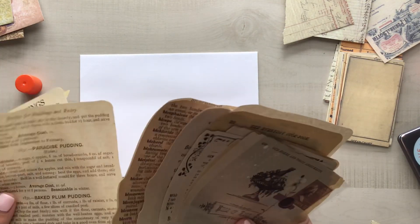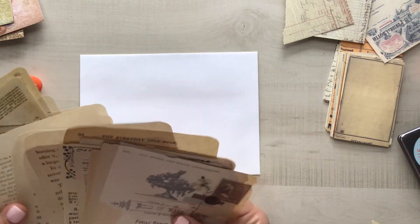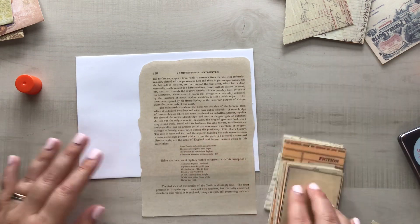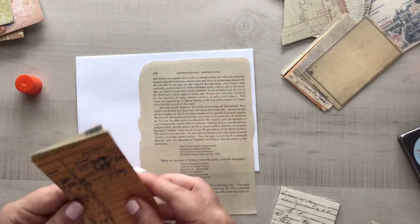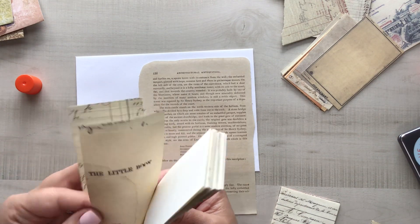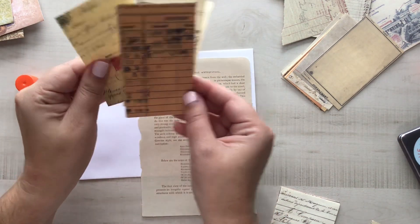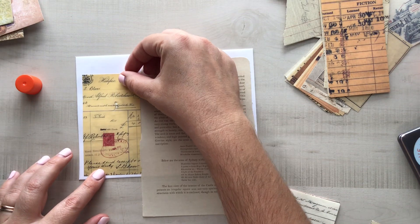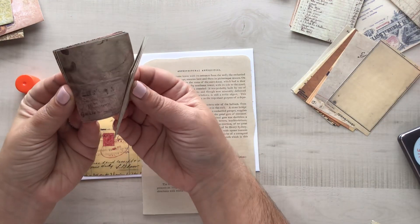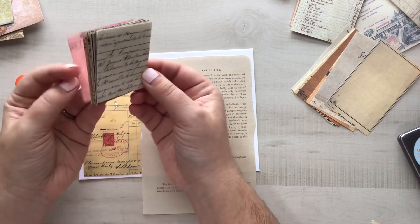There were some stickers and washi tape that I didn't actually have for the video because I had them in another part of the house for decorating my letter paper — for the letters I'm desperately trying to get caught up on. So I didn't have those elements, which probably would have helped out a little bit, but I couldn't be bothered to stop and figure that out, so I used what I had on hand and here we are.